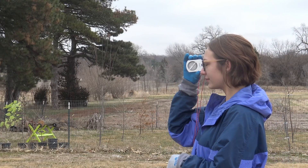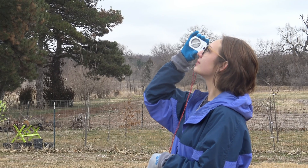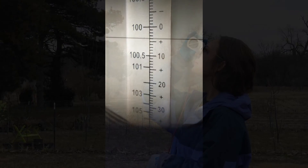Once at the measuring spot, look through the clinometer with one eye while viewing the top of the tree with the other eye. Align the horizontal line with the top of the tree.